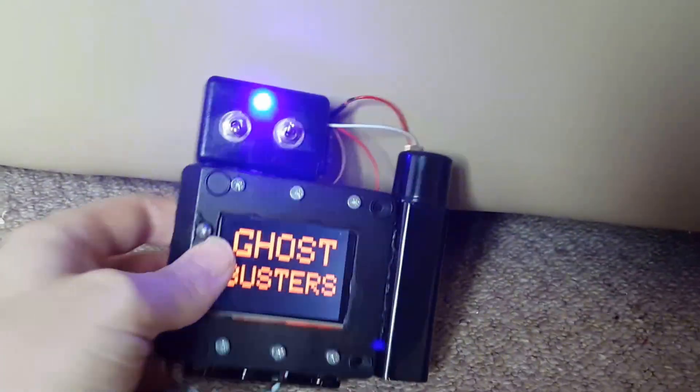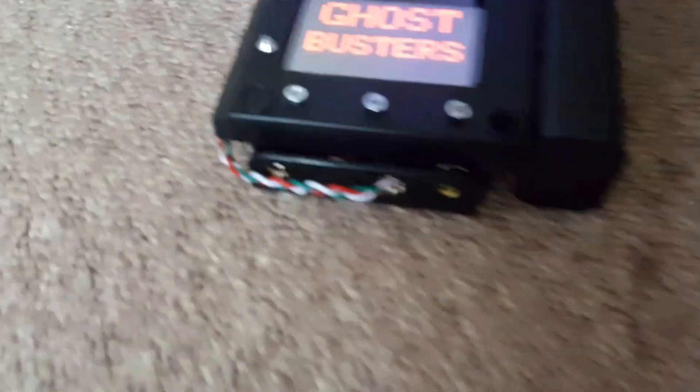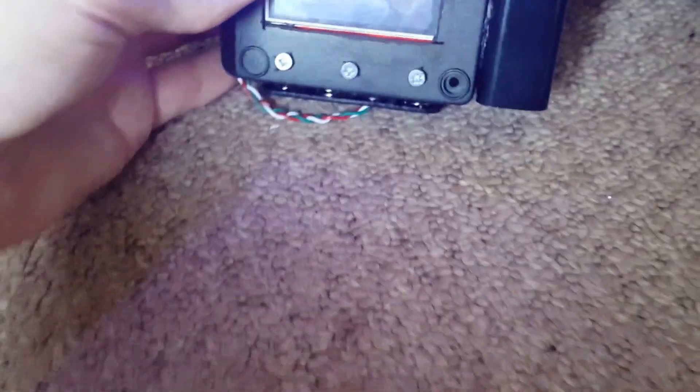I noticed that the armband in the movie had a battery pack sticking out the bottom of it, so I've kind of put one in — but it's fake because I just cut the top of it and glued it straight onto the Arduino, giving the impression of the actual thing that was on it.